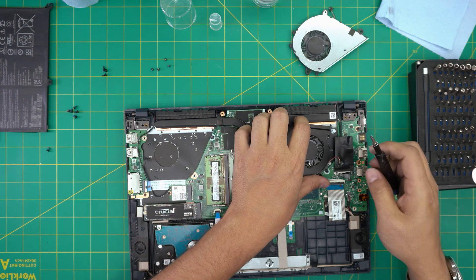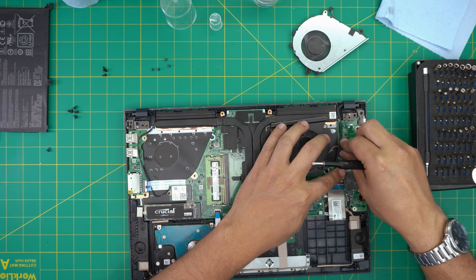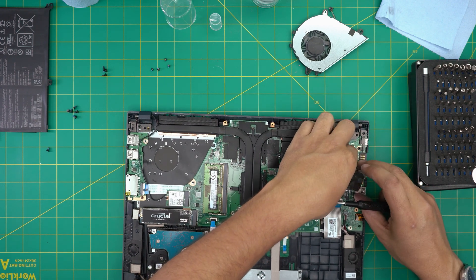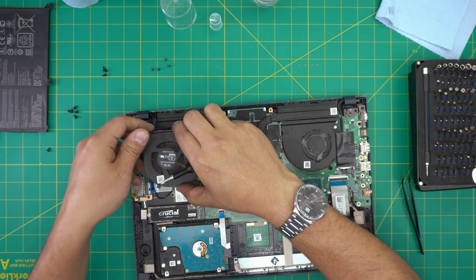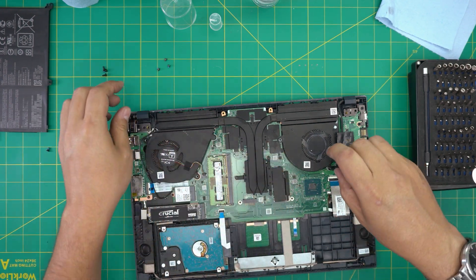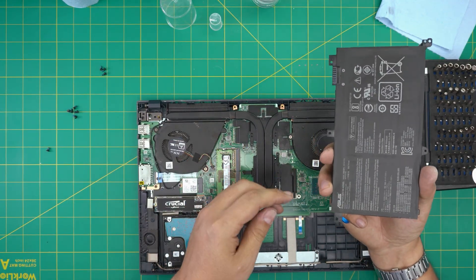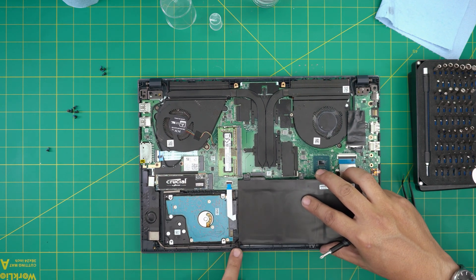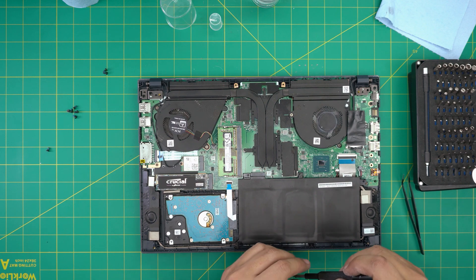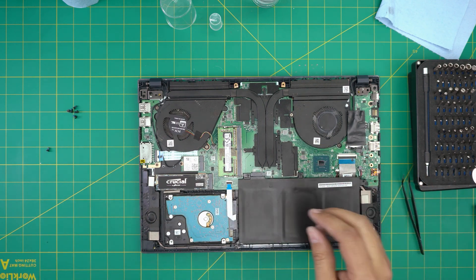Now we're going to grab the fans. Run the fan cable under the LCD jack and place the fan down, then slide the jack right into its place and squeeze it in. Do the same for the second fan — slide down the fan connector, push it in, and put the two screws for each fan. Once we have the fan screws in, grab the battery that we cleaned up, place the bottom of the battery into the tiny pinholes at the bottom — this side has to go right underneath — slide it down and put the three screws for the battery, one on the side and two in the middle.